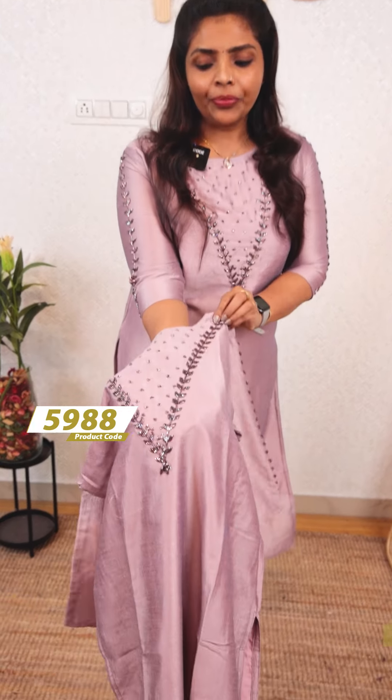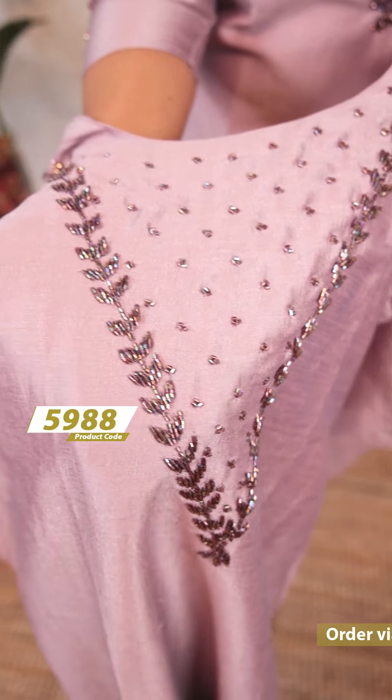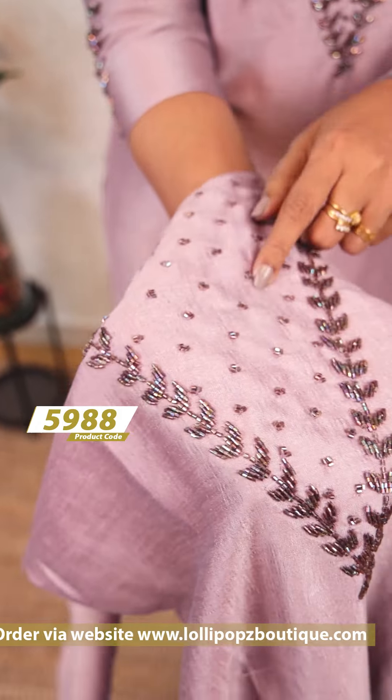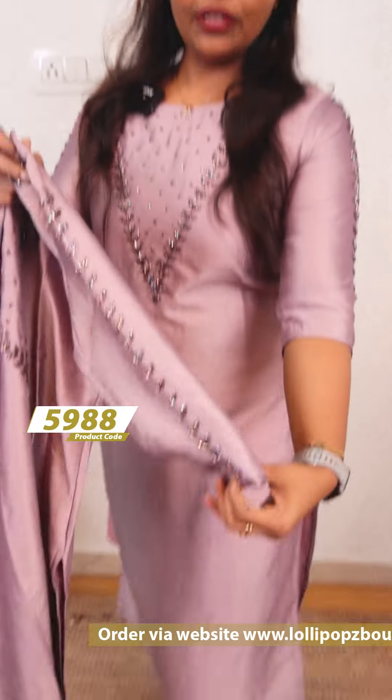It's handwork. The fabric comes in lilac shades. You can put cut beads in the V neck. I'm wearing it as a show. The sleeves are three-fourths.